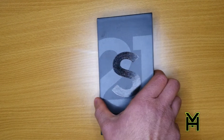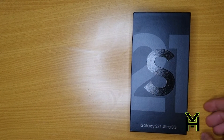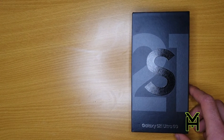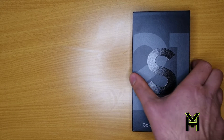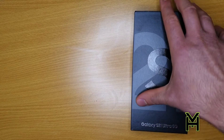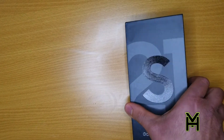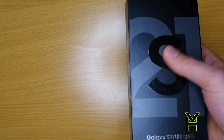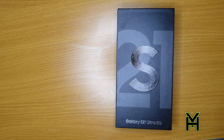So here's what the box looks like — S21 Ultra. Galaxy S21 Ultra 5G, this is what it says on the box. I've got the black one. I think there are different colors to it, I don't know what colors there are, but yeah let's open it.